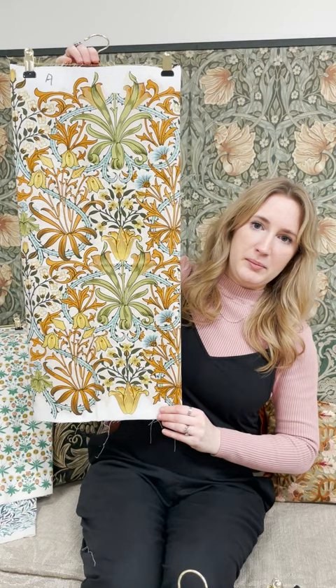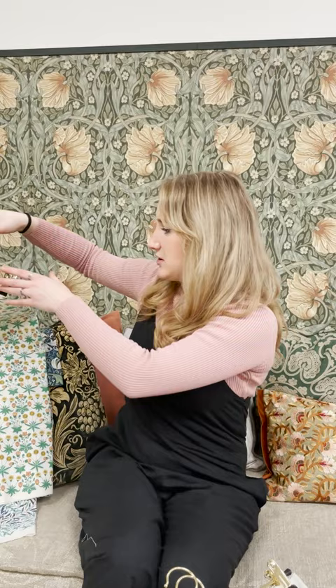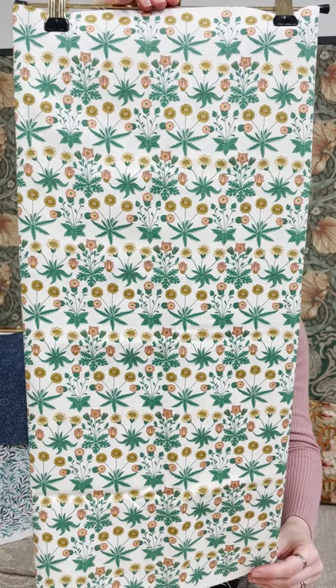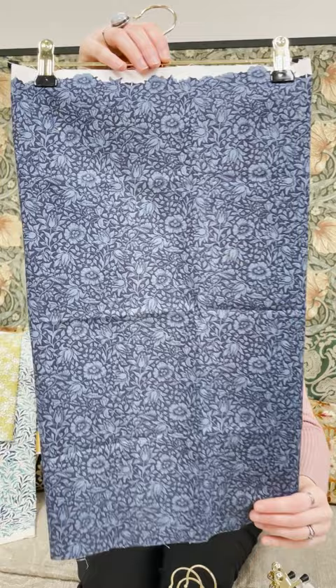We've got Woodland Weeds in this really large scale design — if I hold it back, it might be a little bit easier to see — which was first printed in 1905, and this is a John Henry Dill as well. A symmetrical layout of that design can help with lots of craft projects. We've got Daisy here in this small scale, which can actually be found in Beatrix Potter's house in the Lake District, on the walls there.